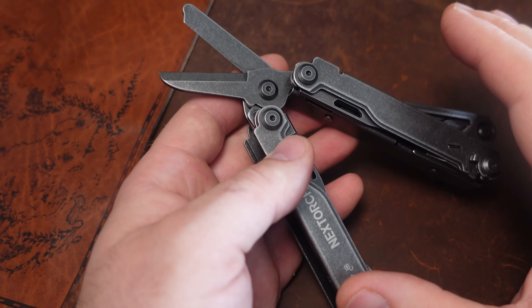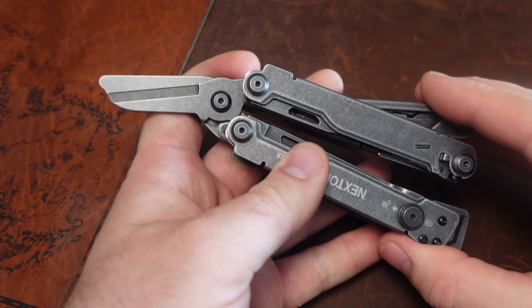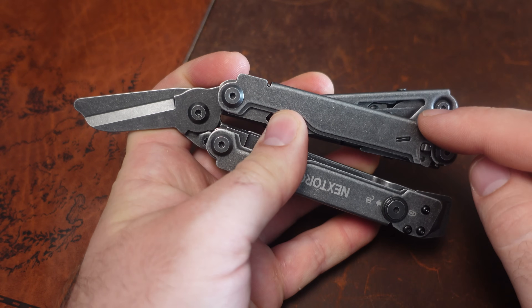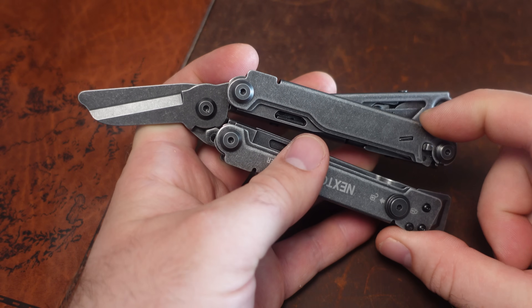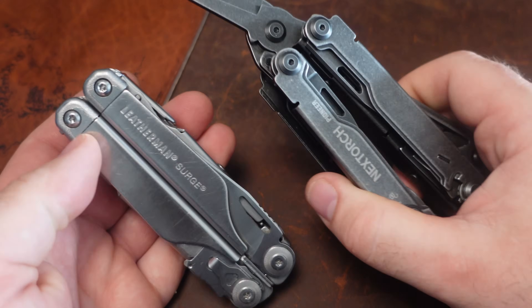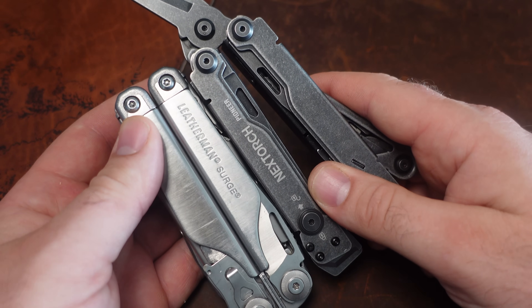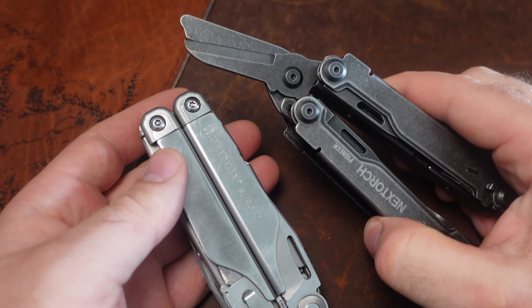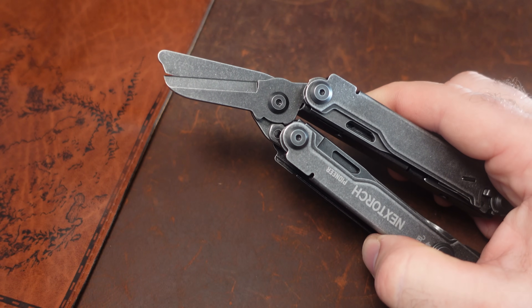Before we jump too much further into this tool, I want to get a couple things out of the way. Let's talk about weight, because that is one of the beauties of this tool. It comes in at only 268 grams, or for those of us in America, 9.4 ounces. The Leatherman Surge — this is just a little bit smaller than the Surge, almost the same size — is 12 ounces, so this is considerably lighter.